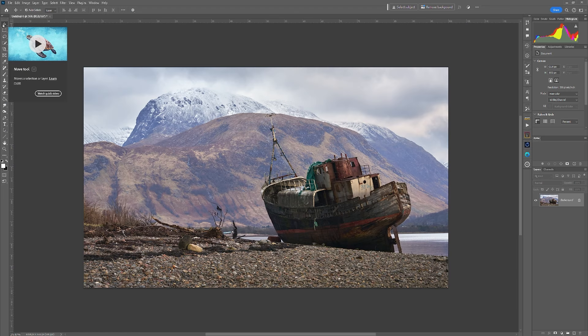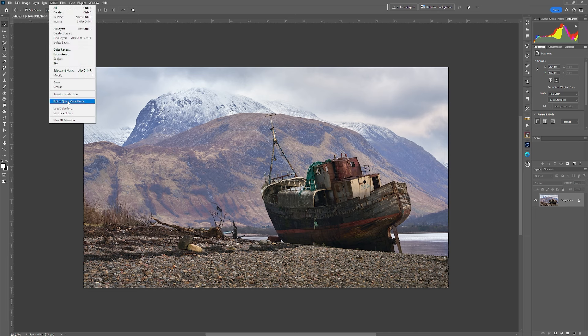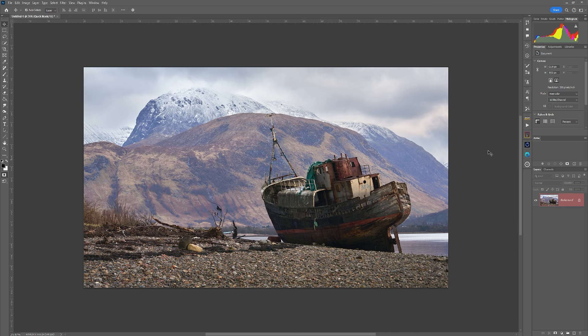We're going to go through the process of creating this as a watercolor image. The first thing we're going to do is go to Edit > Quick Mask Mode, or you can go up to Select and Edit in Quick Mask Mode — it's entirely up to you. To be aware that it's in quick mask mode, you'll notice that the layer is highlighted in red.